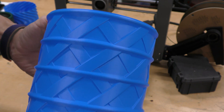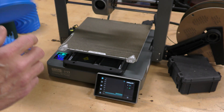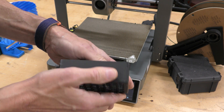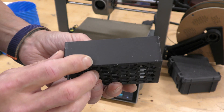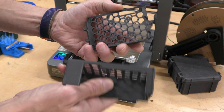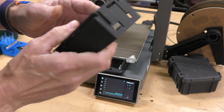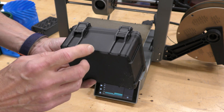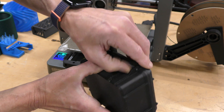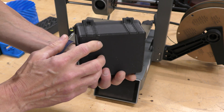Here's a small garbage can also printed in vase mode. Looking at the layer lines, there are no VFAs or vertical fine artifacts at all — it did a really good job. This is a case for an Orange Pi 5 printed in PLA carbon fiber that Creality sent along with the printer. It's just perfect, though there is some stringing, and it's really super strong. Here's also a parametric box printed in PLA carbon fiber — a little stringing as well, but really, really nice. I'm very happy with all the prints on this machine.